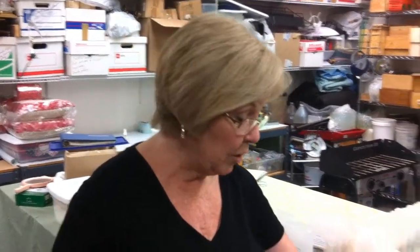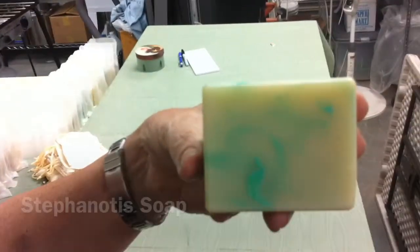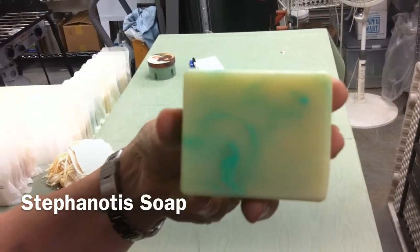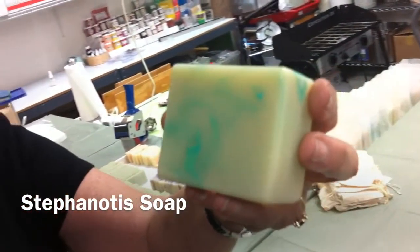Hi, I'm Lynette, I'm the Soap Lady. Today I'm going to show you a beautiful bar of soap and it's called Stephanotis. That is the flower — it's a tubular white flower. It's used in lots of wedding bouquets.